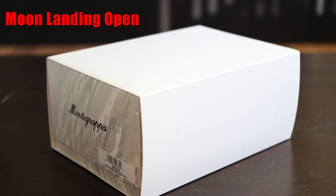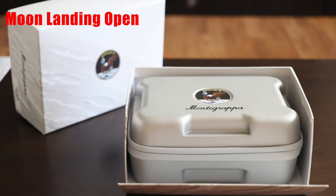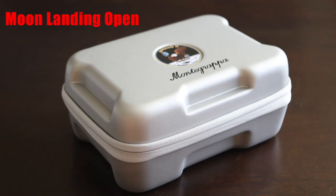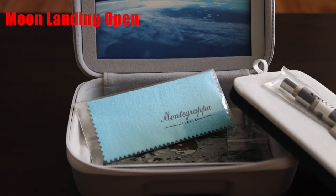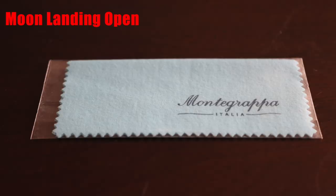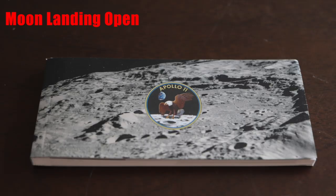The pen was packaged in a white cardboard sleeve. Remove that sleeve and you have a shoebox-style box with the Apollo 11 logo on top. Open that up and you have a replica astronaut space collection box. Open that up and you have your pen sitting atop a bedding. Underneath the bedding is a secret compartment with an included polishing cloth, as well as a small bag with a couple of ink cartridges and a Montegrappa booklet with artwork on the cover dedicated to the moon landing — with nothing actually written on the inside about the moon landing.